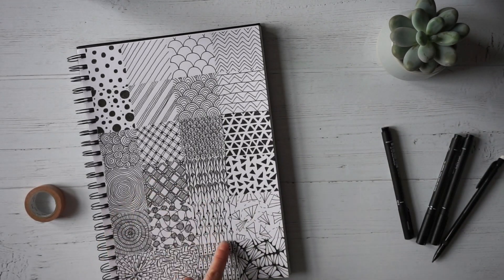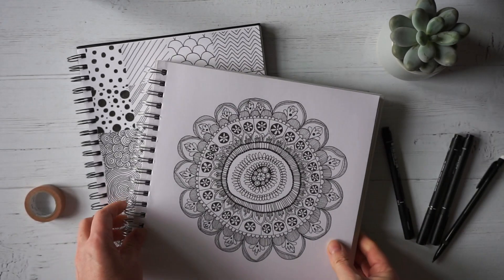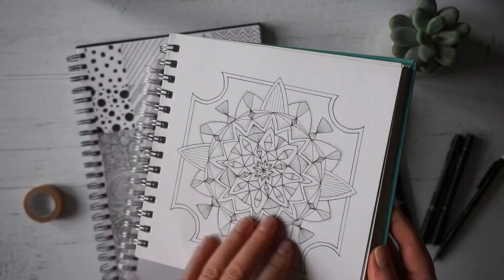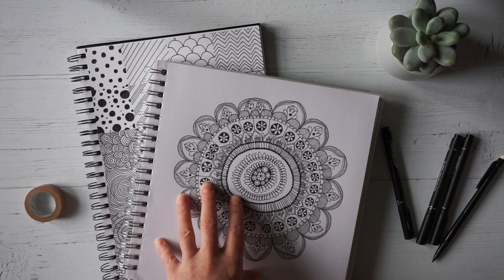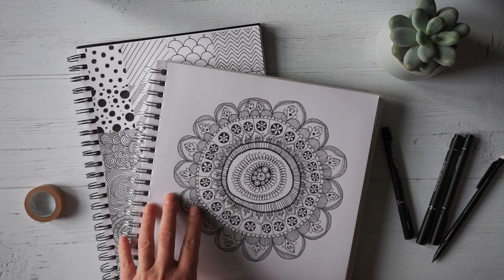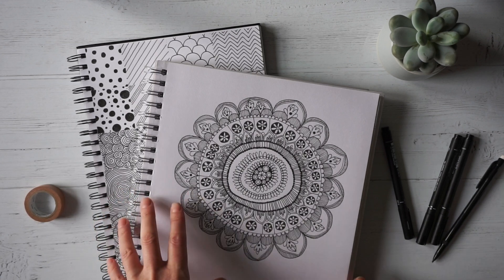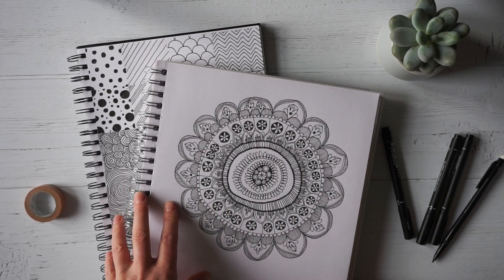We're going to start by creating a pattern grid like this and then move on to work on some floral patterns and some mandalas like these ones. Now these look quite complex but I'll show you step by step how to create results like this. I'll be posting before the week to come what the theme is going to be for the next week, and I've tried to keep the materials to things that you're likely to have at home. There may be a few things you might want to get in ahead of time, so I'll be posting those on Instagram — it's louracheldavis.